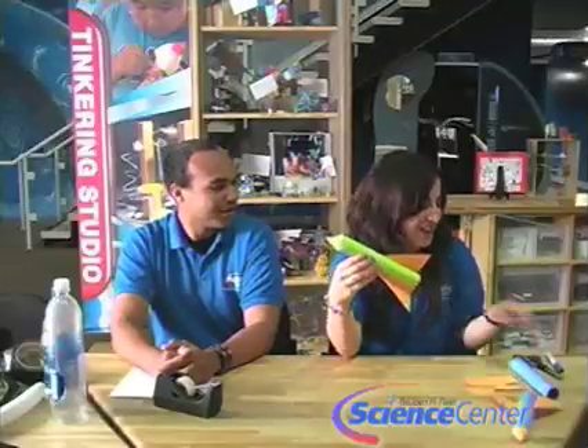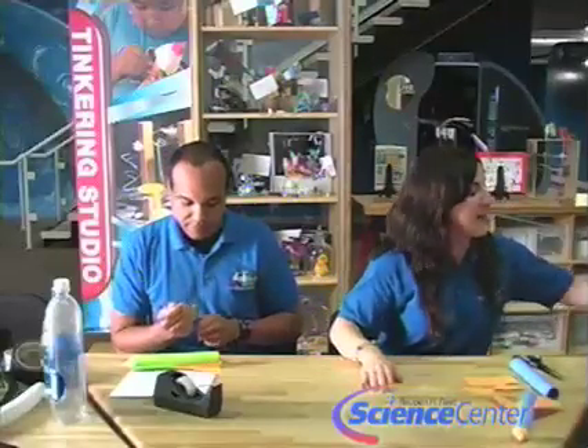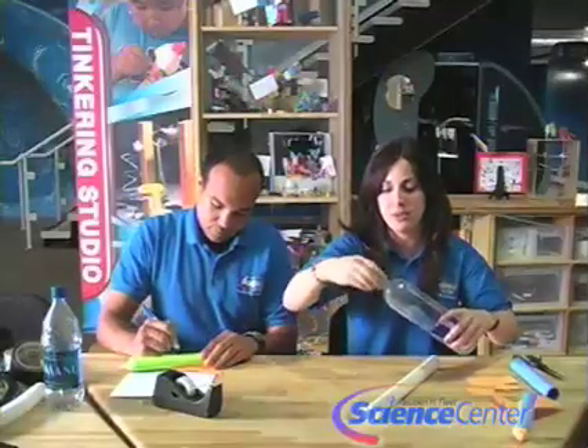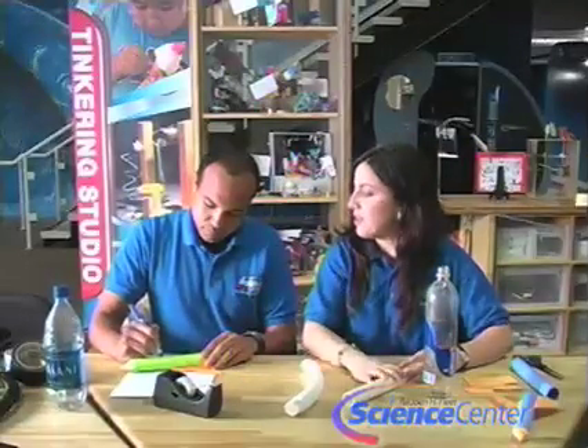Let's just call this one the Skittle rocket. Now we're going to make the launcher, so you're going to need your water bottle. Unscrew the cap and get the hose ready.